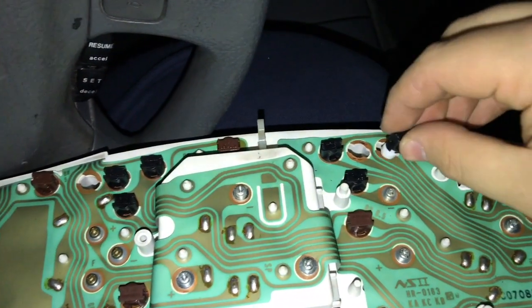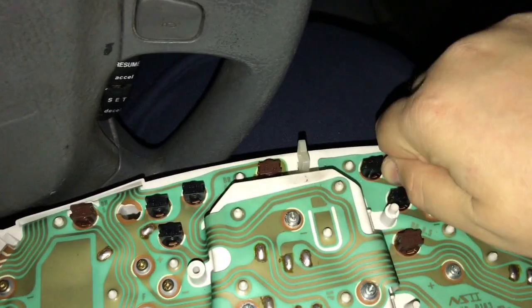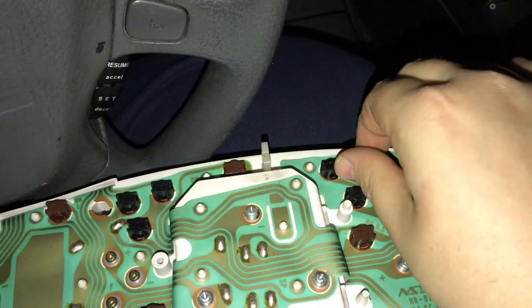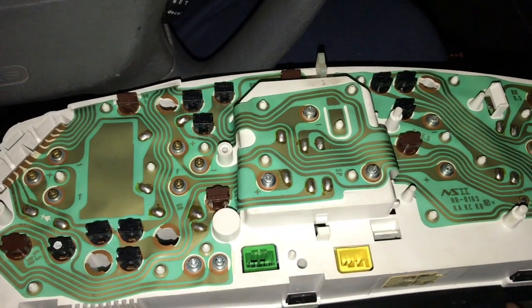Once you've taken out the stock bulb, just take your LED and then just twist it in. I'm not really gonna show you the rest because it's literally the same exact thing.